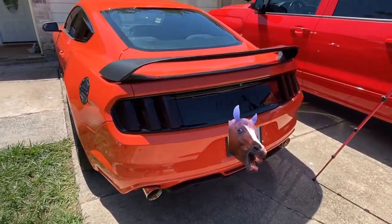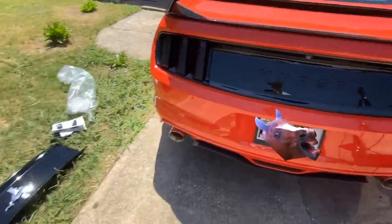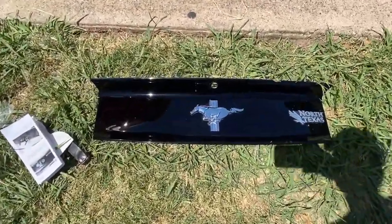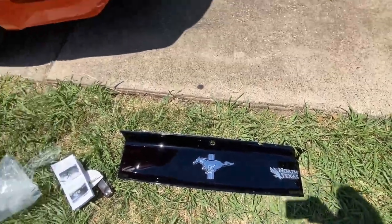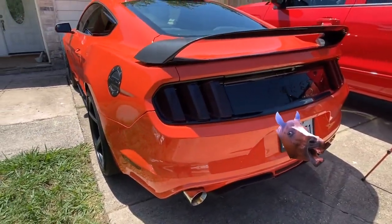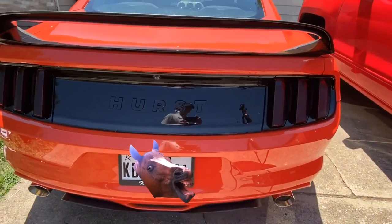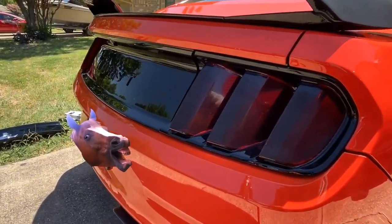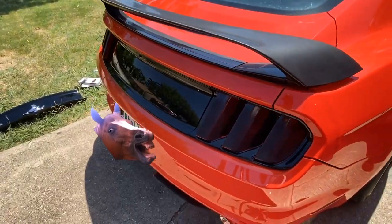This is it — it's fully blacked out now. This was the old one, so I had the pony logo in the back, just a little chrome sticker, but now it's the new Hurst decklid panel.